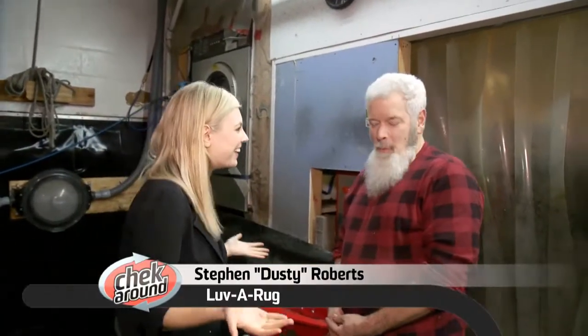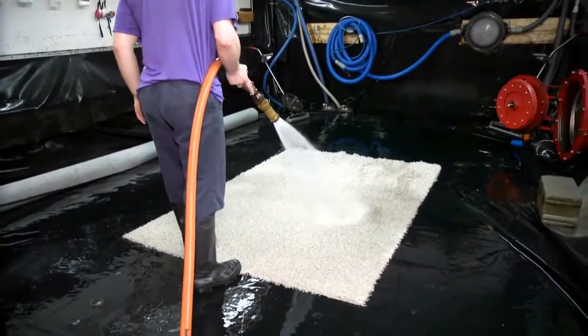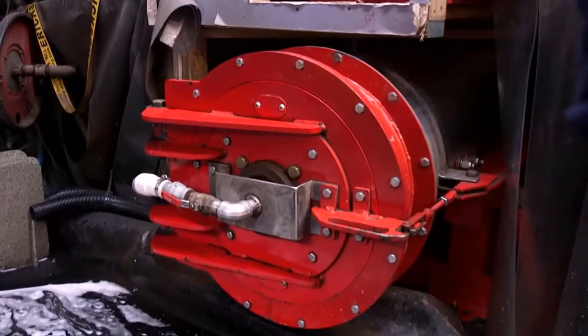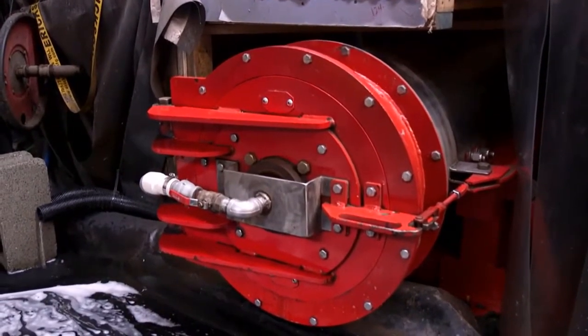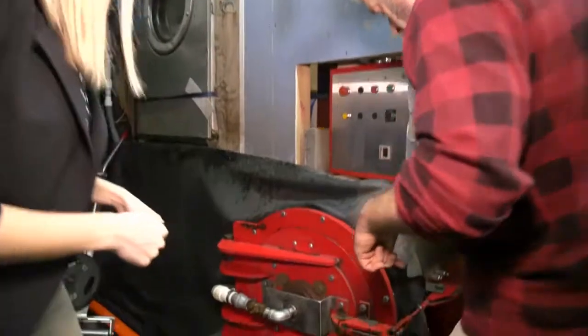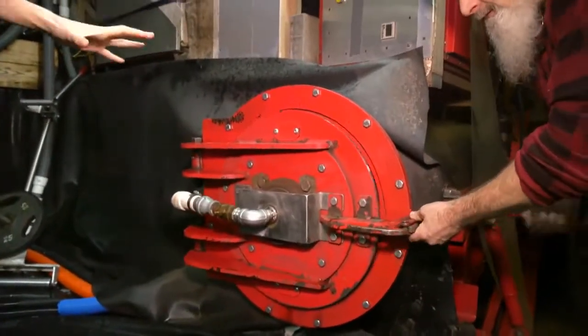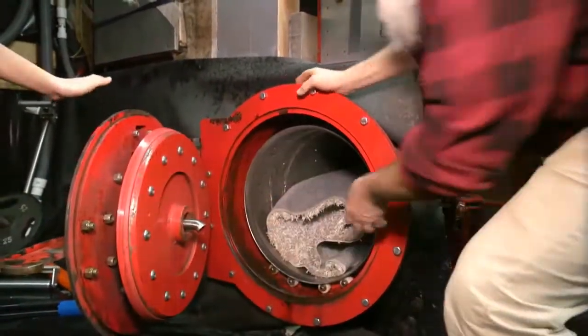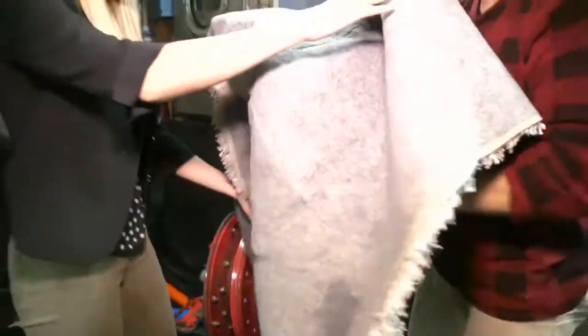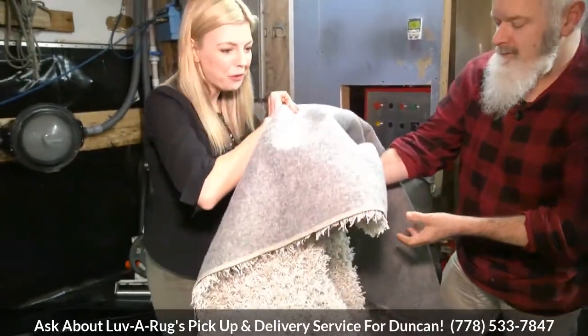I left my favourite rug of all time here at Love A Rug, and Dusty, I can't find it — where did it go? It was fully soaking wet, as you know, but clean and still wet. So at that point we put it into our Rug Revolution, which is a spinner. It spins the water out, just like the spinning cycle in your washing machine — it spins and rinses at the same time. It's in here in this big red machine. Let me open the door and take a look. This is a big rug deal — get it? This gets 98% of the water out.